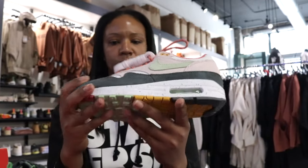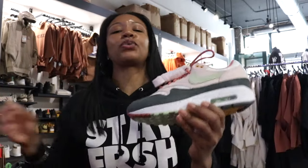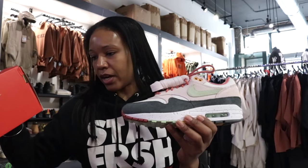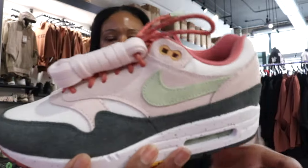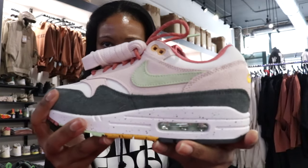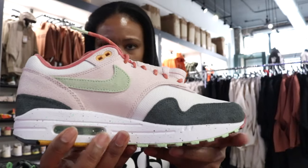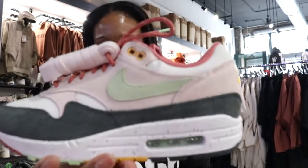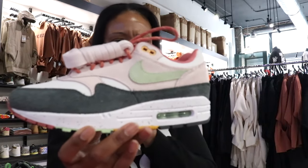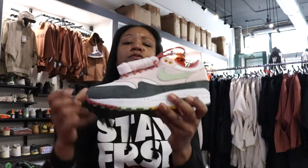So it's the Air Max One Easter — these joints are kind of clean. Let's go down and see what the technical colors are on the box. All right: light soft pink, vapor green. You can already kind of see what that soft pink is on the lateral side of the upper — it goes across the heel and the medial side as well. Soft green on that swoosh — I love it. April, spring, Easter — both of those light tones, specific type of colors, perfect for a sneaker like this.